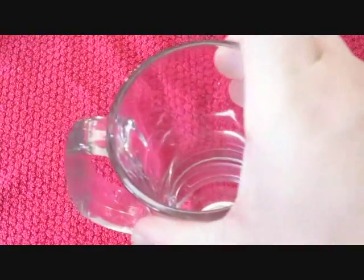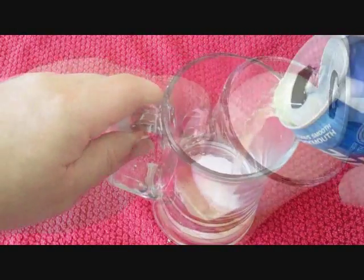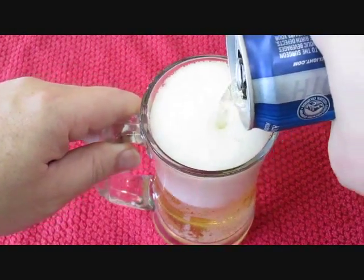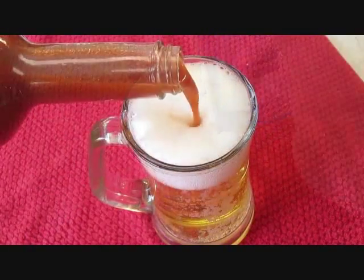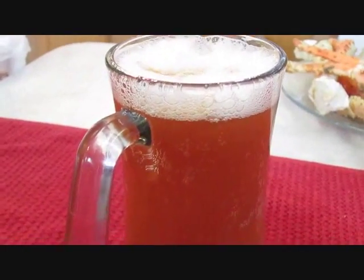Now, get yourself a mug. Pour your favorite cold beer. And then, ta-da, pour your Zing Zang. This makes a perfect red beer.